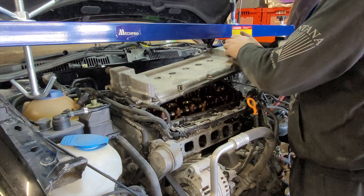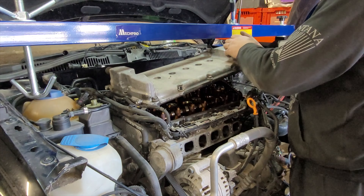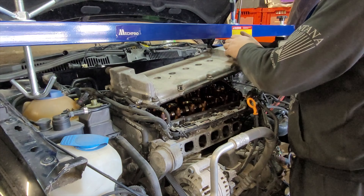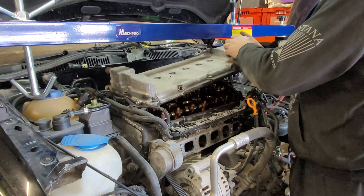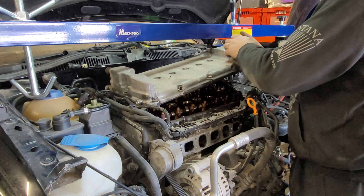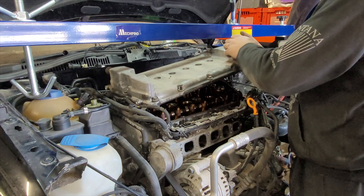So the valve cover is next to go. Removing the loom and the vacuum lines down the side of the engine, the coil packs and the brackets can go as well — basically anything stopping the valve cover from being removed. Once they're out of the way, undo the bolts and you can remove the valve cover.